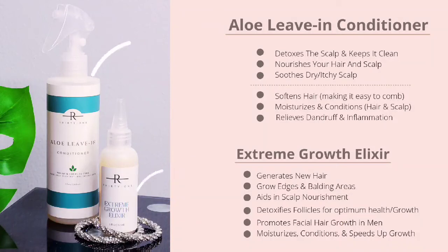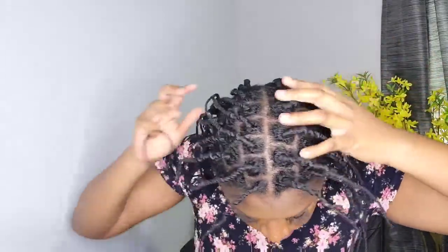To grow your edges, you got to give her a break, give her some time, leave her alone. Let me take my hair down and show you guys what I'm working with. I put my hair in the African threading method, so I literally threaded my hair all around, so they're in little threads in boxes. This makes it so much easier for me to take care of my hair.